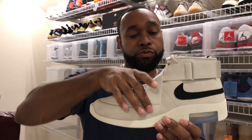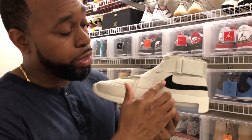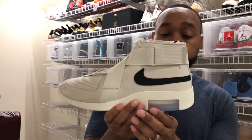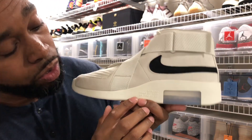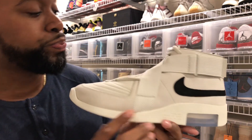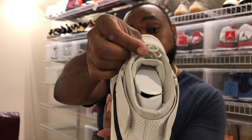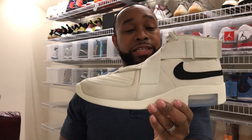You have these nylon straps that reach from the front through the middle portion of the shoe all the way to the heel. The Nike swoosh is also a suede material — it's hard to see but it's there. On the back you have 'Nike Air,' and then 'Air 180 Fear of God' along with the serial number on the sole. It also has a lace lock that says 'Air Fear of God' right there.